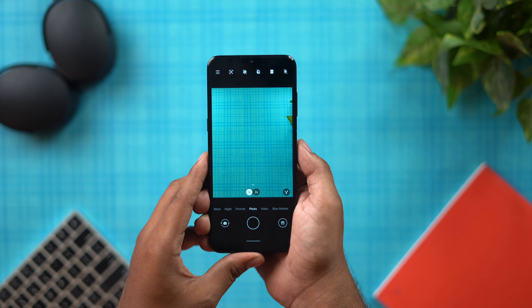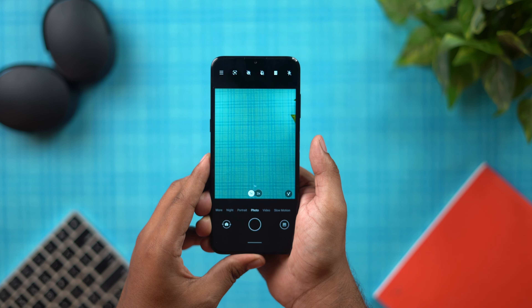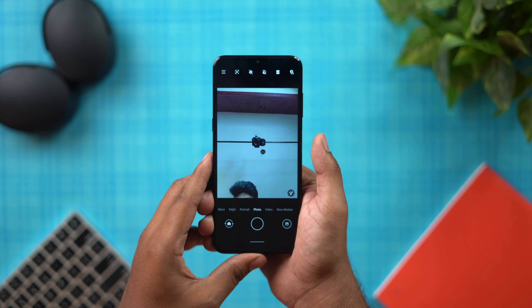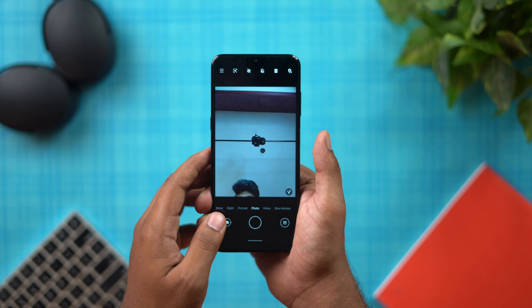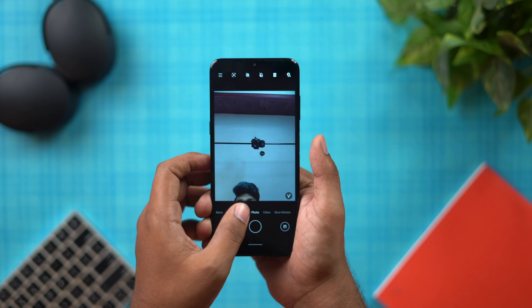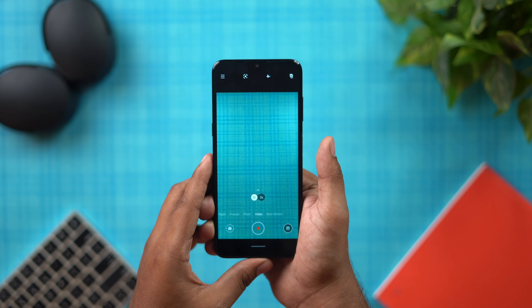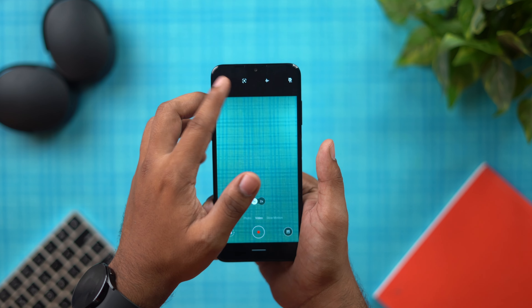Finally, the camera — it is a 50MP main camera with a 2MP depth sensor and 2MP macro. On the front, there is an 8MP selfie camera. The rear camera supports portrait mode, photo mode, and night mode.